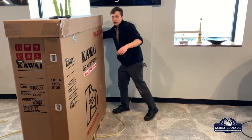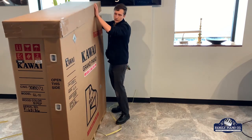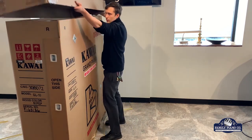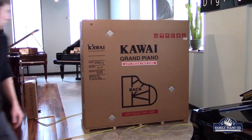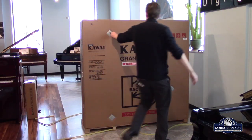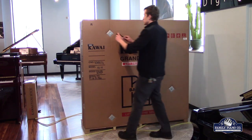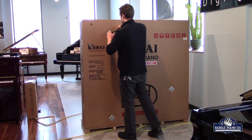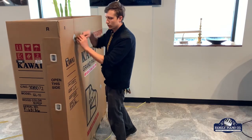And then we can take the lid off. This lid adds some structural support as we're doing everything here. Then these go roughly where the legs are going to go, so we're just going to unscrew some of these.